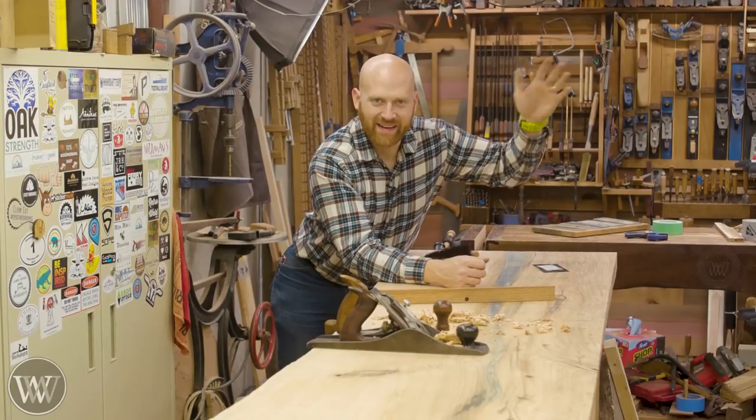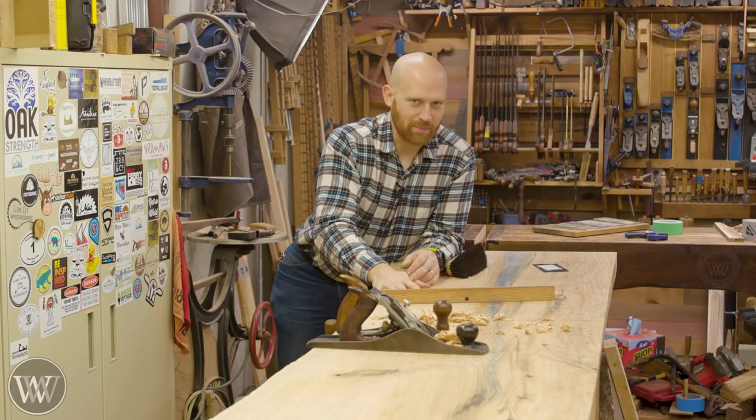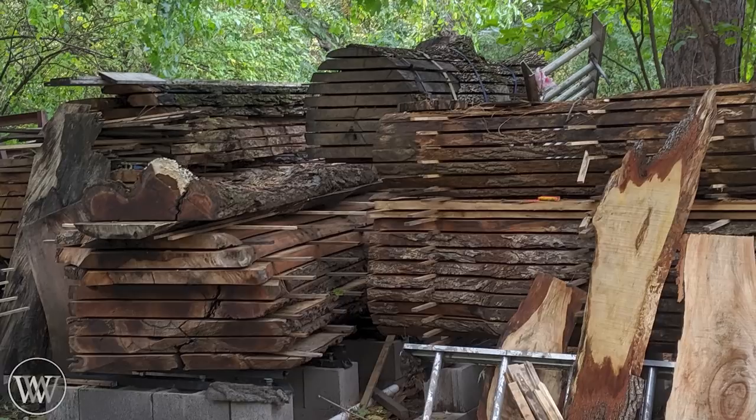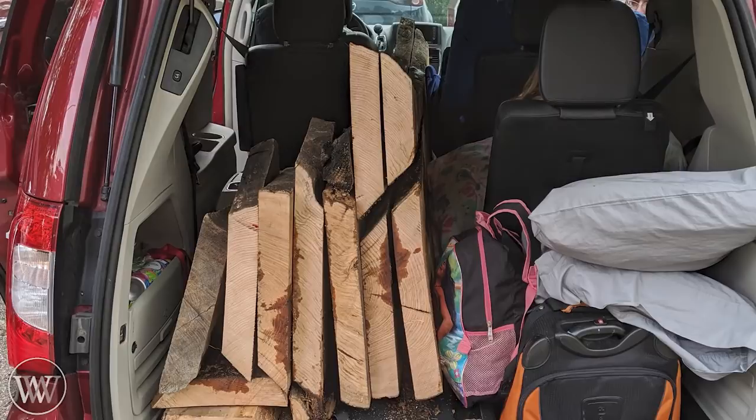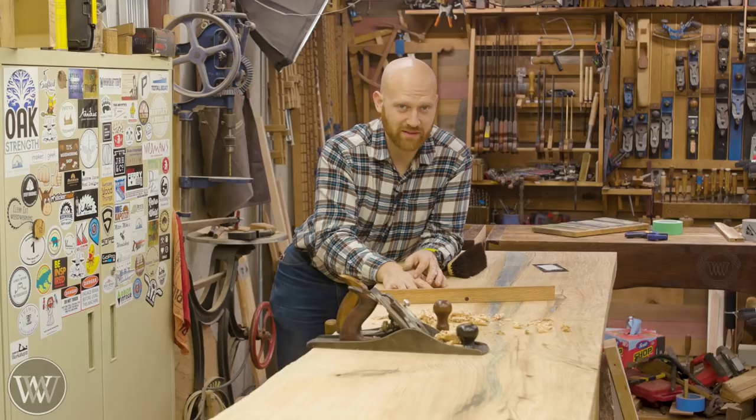Hey y'all, I'm James Wright and welcome to the shop. Today we're going to be working on a couple slabs. I'm going to be making two different desks — about 8 foot long, massive desks, bent lamination, lots of fun things. But first we have to address these slabs and get them cleaned up and flattened so we can put a base on them. Let's dive in.